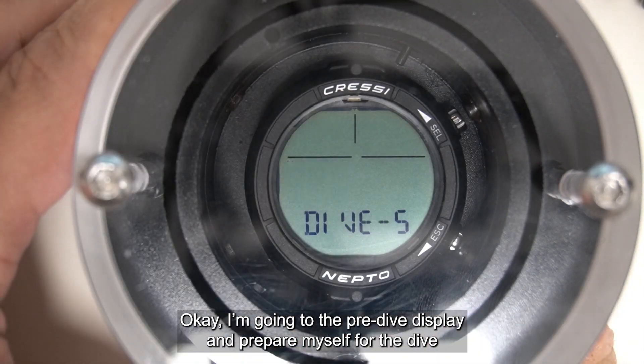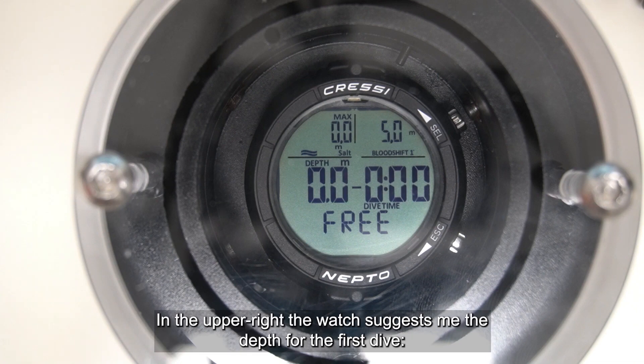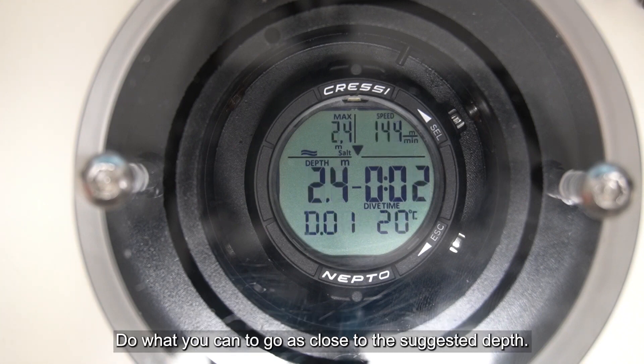Going to the pre-dive display to prepare for the dive, and straight away in the upper right of the screen the watch suggests the depth for the first dive — five meters. So now I will dive and try to go exactly at the suggested depth. Do what you can to go as close as possible to the suggested depth.